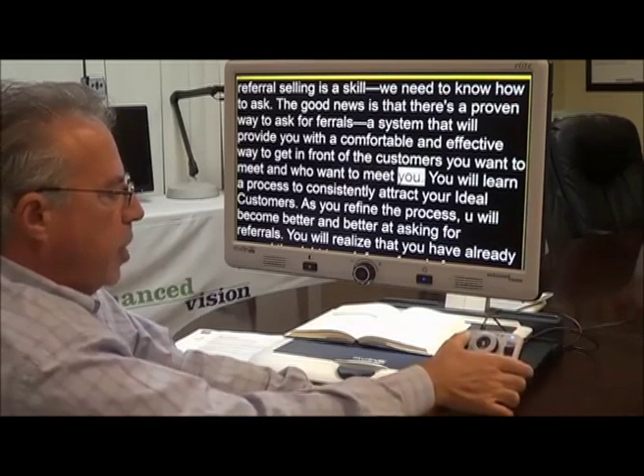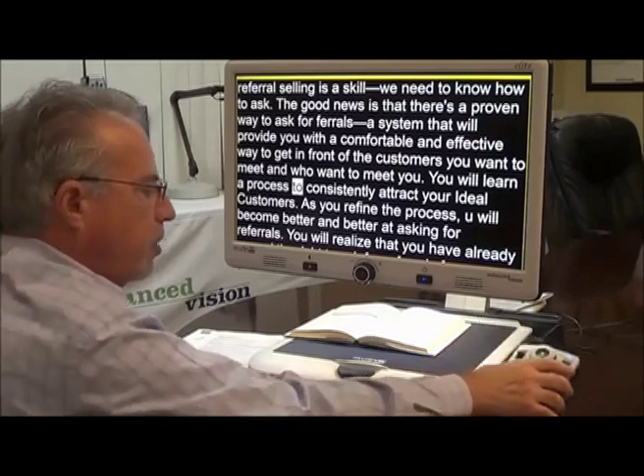I can change the speed, and I can change the volume, should I choose to do that.